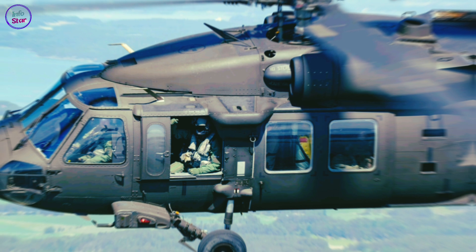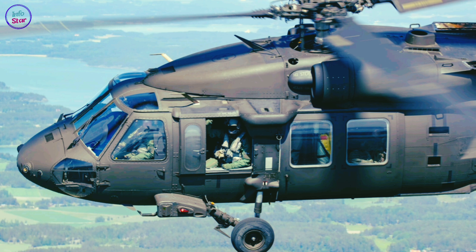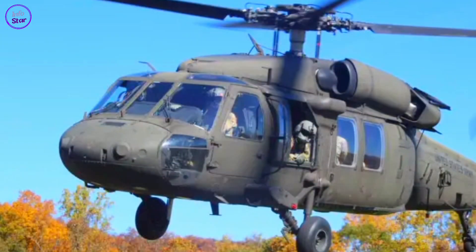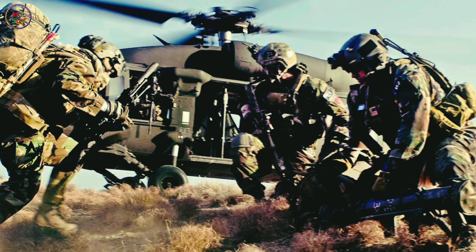The Sikorsky UH-60 Black Hawk is a versatile and highly capable medium-lift utility helicopter widely used by military forces around the world. Developed by Sikorsky Aircraft Corporation, it first entered service with the United States Army in 1979, replacing the UH-1 Iroquois as the army's primary utility helicopter, designed for both combat and non-combat missions. The Black Hawk has become a symbol of modern military aviation.